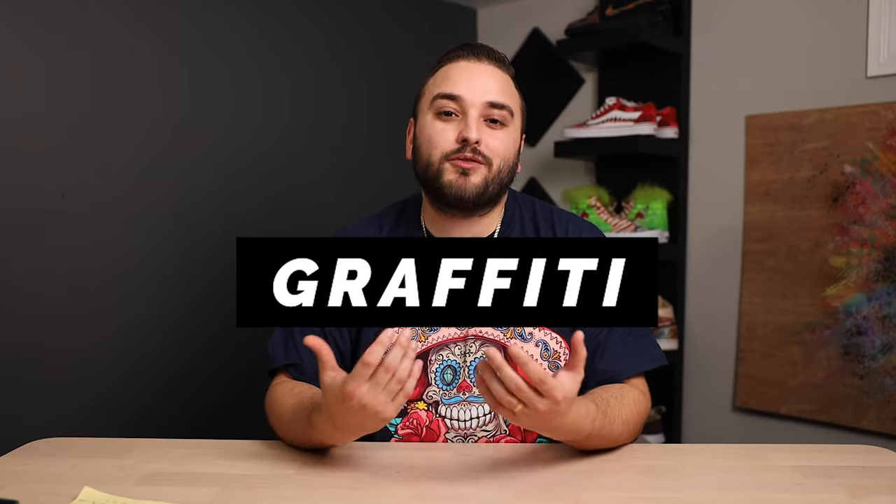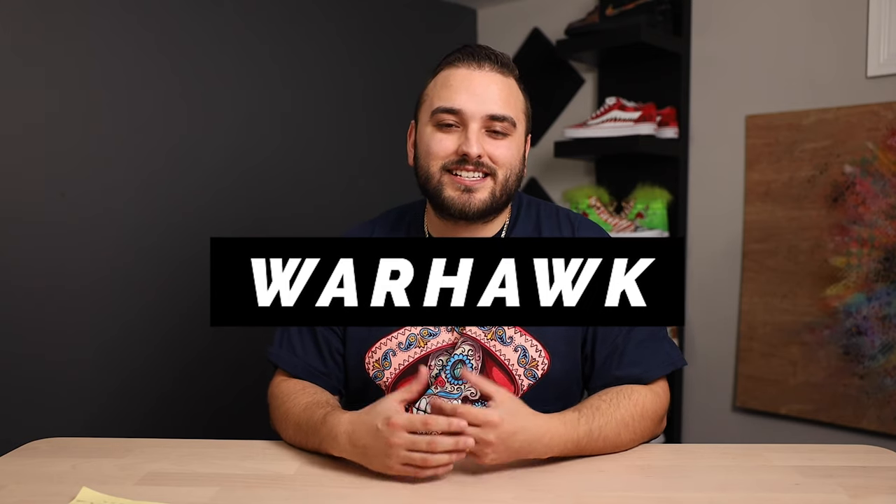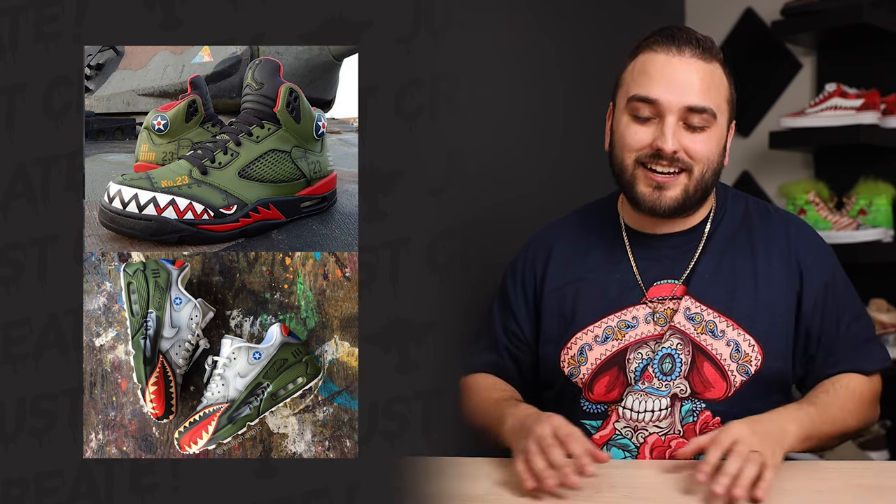At number nine we have a graffiti theme. Maybe you've never gotten to actually play around with graffiti before — well, this is one of those themes that I think translates really well onto a pair of shoes, and it's something I have a ton of fun with. Next up we have a pop art theme. If you're looking to play around with really bright and bold colors, here's your chance. You can easily draw inspiration from greats who helped push this movement like Andy Warhol and Keith Haring. At number 11 we have the classic Warhawk theme — probably on the top ten list for most popular custom sneaker designs of all time. I've seen it done on a ton of different silhouettes and colors, and when done correctly it just seems to work every single time.